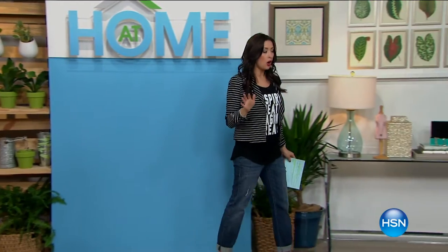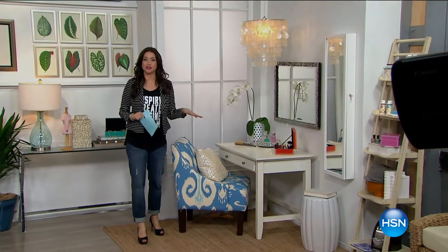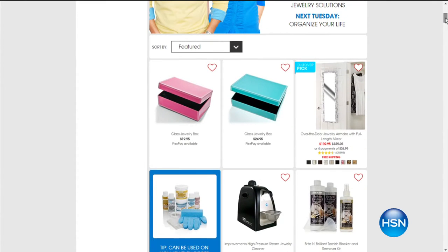All right — and during At Home, we want to invite you to shop the set. We've got so many great decorative pieces throughout our entire set, and it's all up for grabs. If you love the look, go to hsn.com, click on the At Home tab, and shop away. We've got beautiful armoires, a jewelry armoire coming up in just a little bit — and this adorable jewelry box that's on the vanity is available for you on hsn.com.